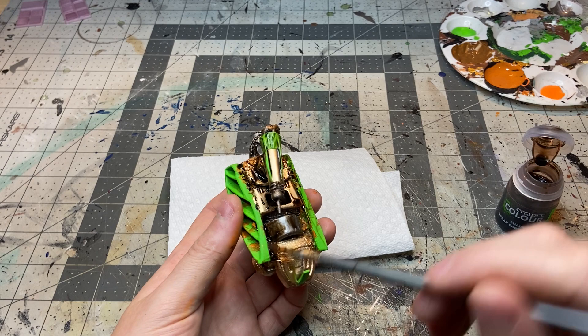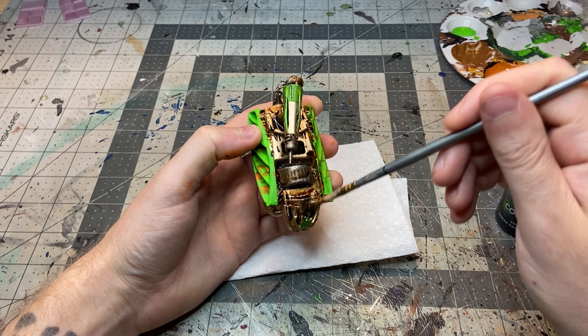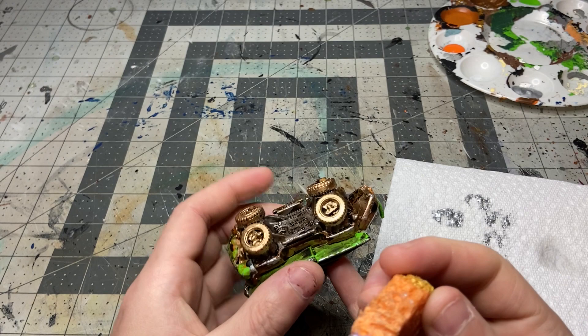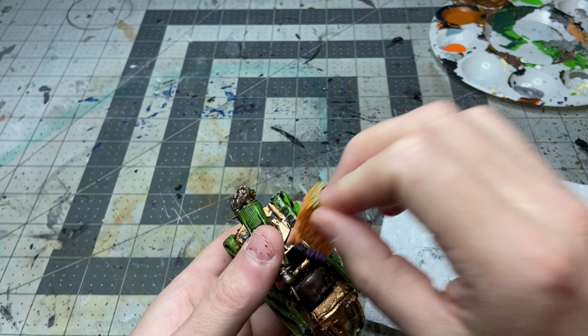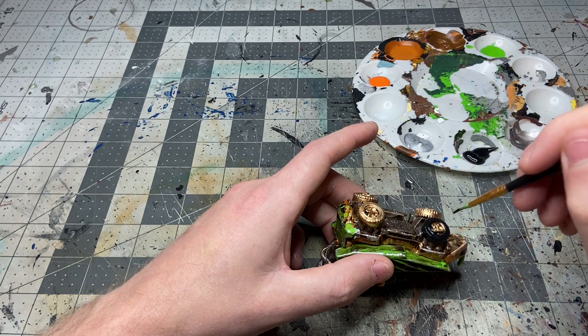After all the paint was dry I went over everything with an Agrax Earthshade wash. I mistakenly went way overboard on the wash so it pooled in really weird areas. Once that was dry I went back in with a sponge and touched high areas with a bright silver to make it look like paint had chipped away revealing metal underneath. This was less successful than I would have liked — next time I'll just do a straight dry brush like I normally do. I then went back and painted the wheels black again to make them stand out a bit more, and it is all done.